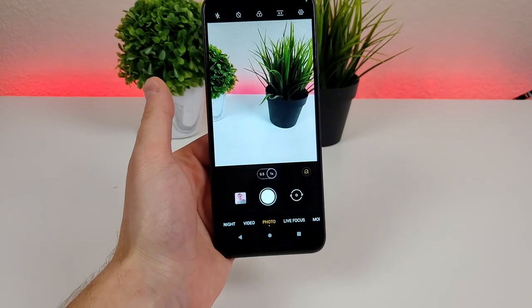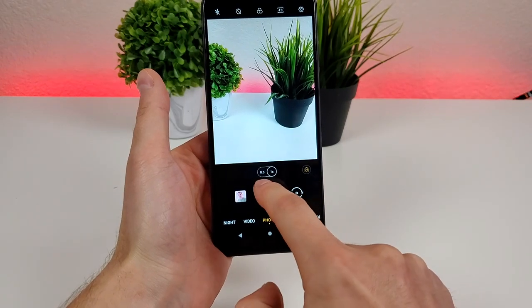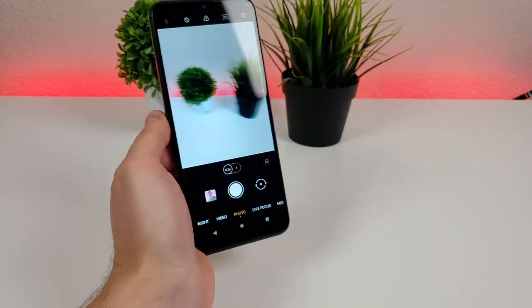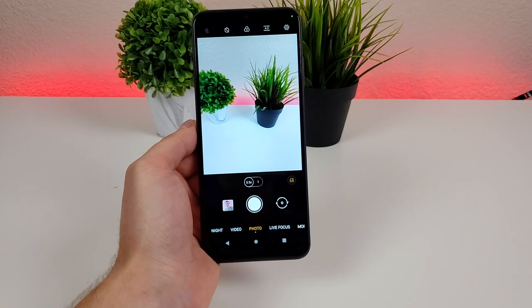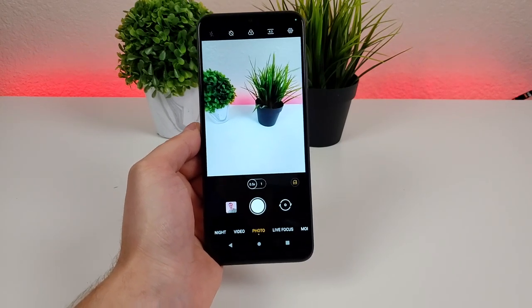Heading into the camera app, this is how things look with the main rear camera. From here we can go over to the .5 to switch to the ultra wide-angle camera, and with that you're able to fit a lot more content into the frame. I'm a big fan of using an ultra-wide camera with any device that has that feature, as it really is a nice way to change up the look of your photos.